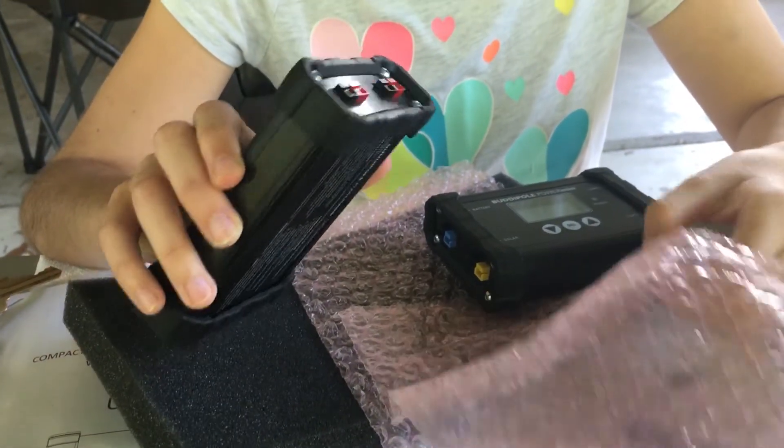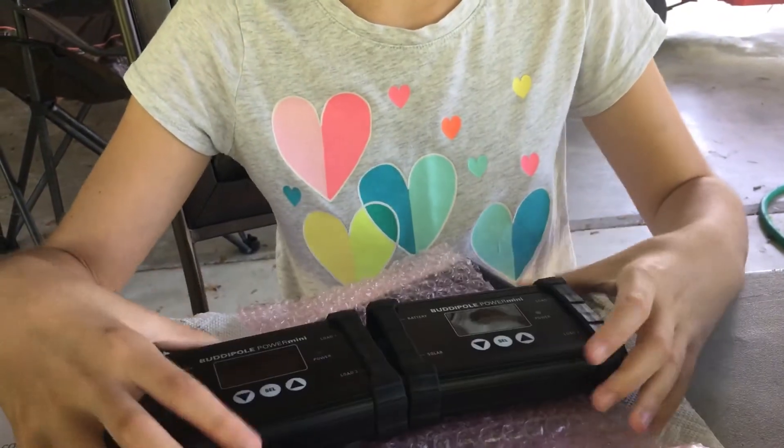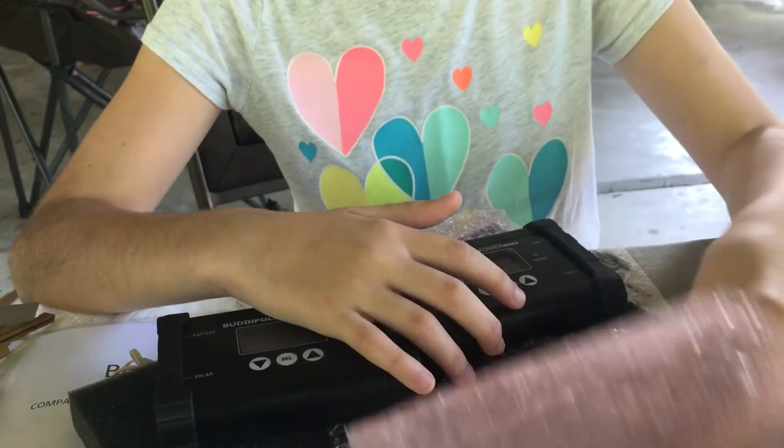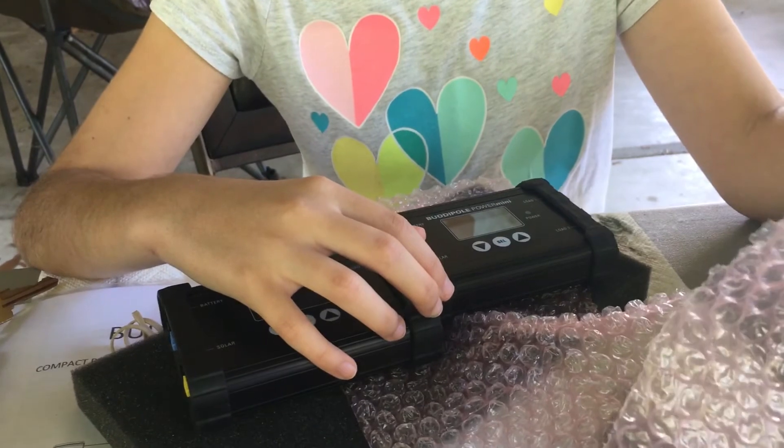The red and black ones. So we're going to be using these and we'll make some videos about how they work, and hopefully they'll look good. They're brand new from Buddy Pole — we saw them at Hamvention for the first time.